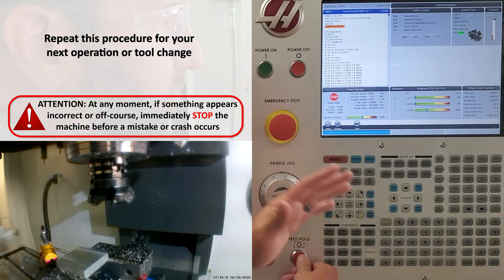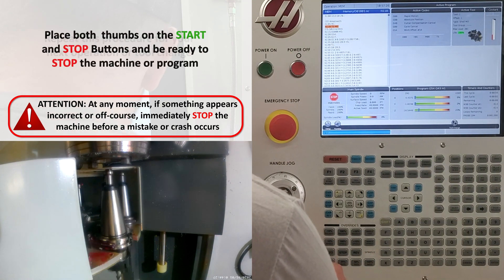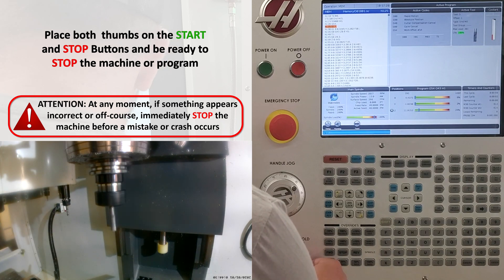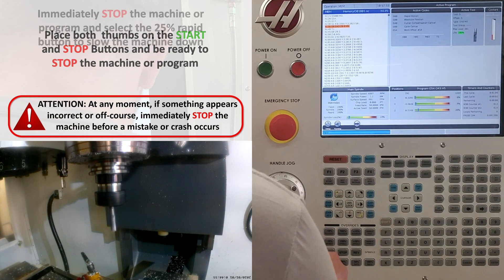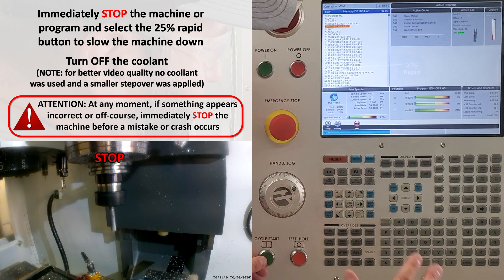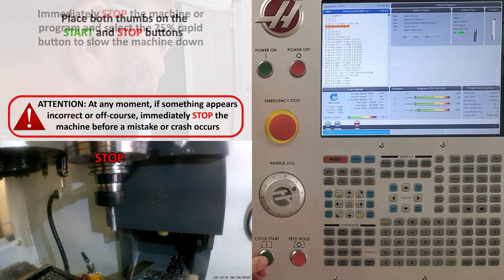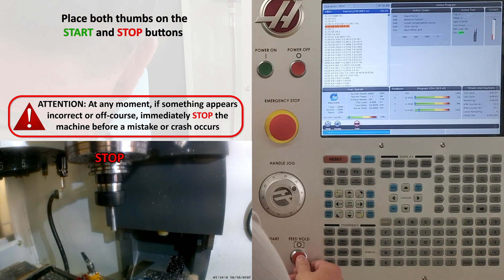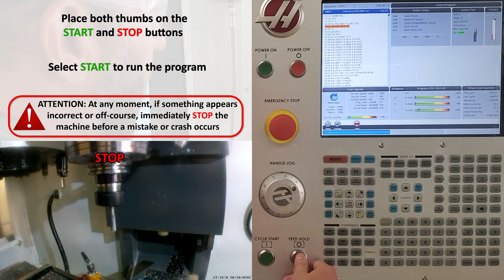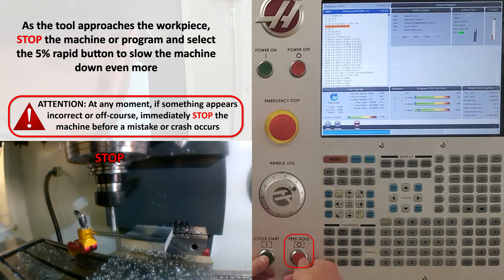We're going to repeat the same procedure for our next operation or tool change. Once again, I'm going to select stop to stop my program, then select 25% rapid to slow the machine down. If I'm running coolant, I want to turn the coolant off. I'll put my thumbs back on the start and stop buttons, watch to make sure everything is operating properly, and press start.